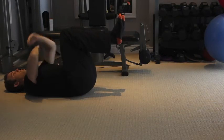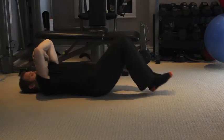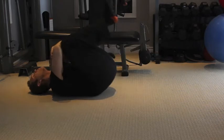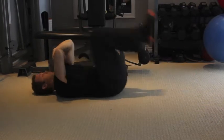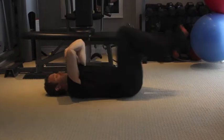Universe exercise inchworms. Step 1: Start face up with arms crossed and knees over hips, with feet off the floor. Step 2: Extend your head backwards as you simultaneously draw the knees up and in towards the chest. Step 3: Flex the...